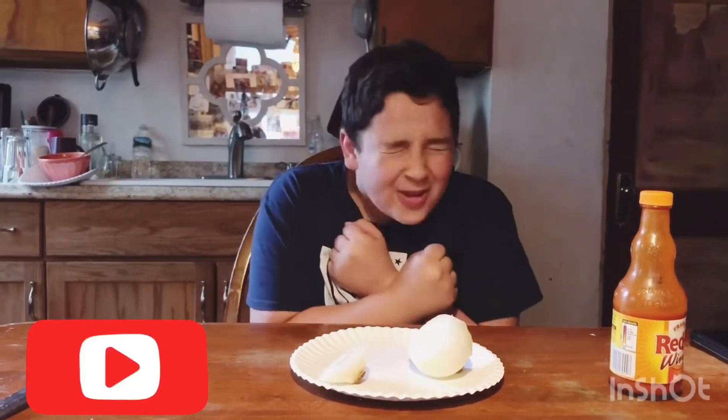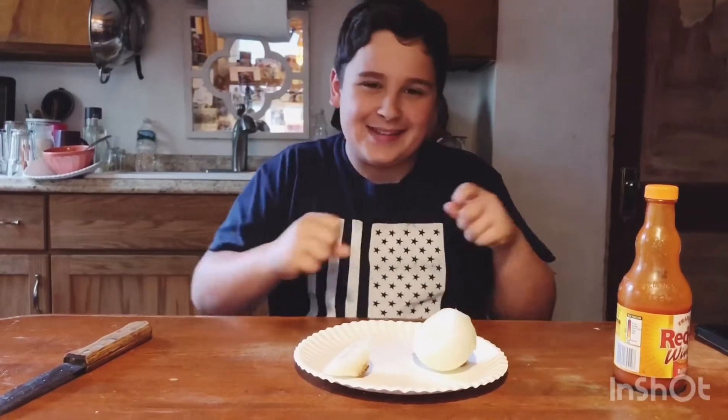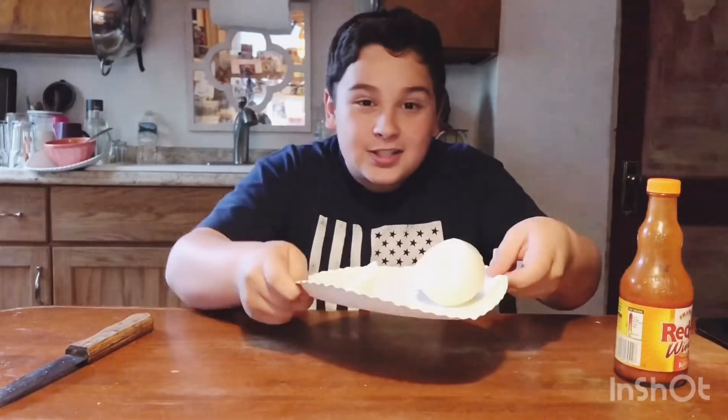Hello YouTube! It's me! And today we're doing another challenge. We're doing the onion challenge.